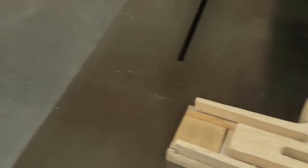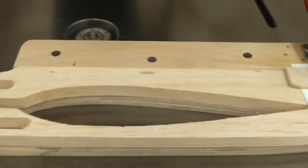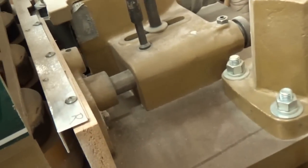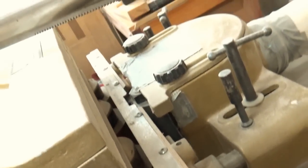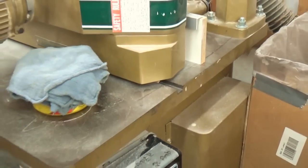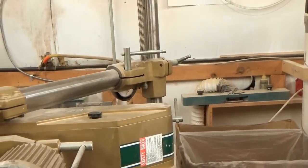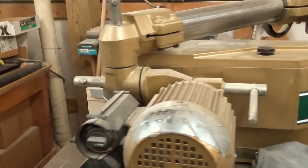This machine is the one that makes the leading and trailing edge — a router kind of thing, it routes it out. We put the wood in through here and it comes out on this side. You pull it and change the dies on them for whatever we're making. It's very loud — it screams.